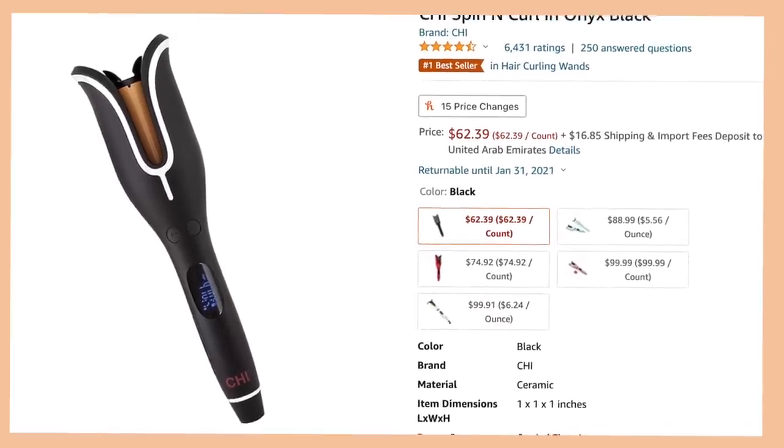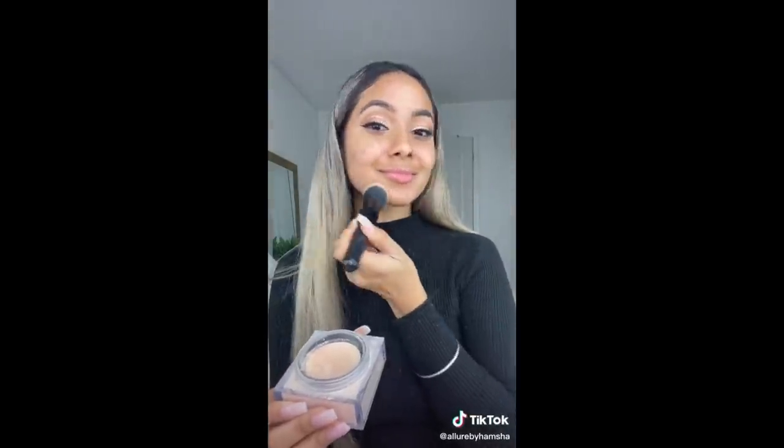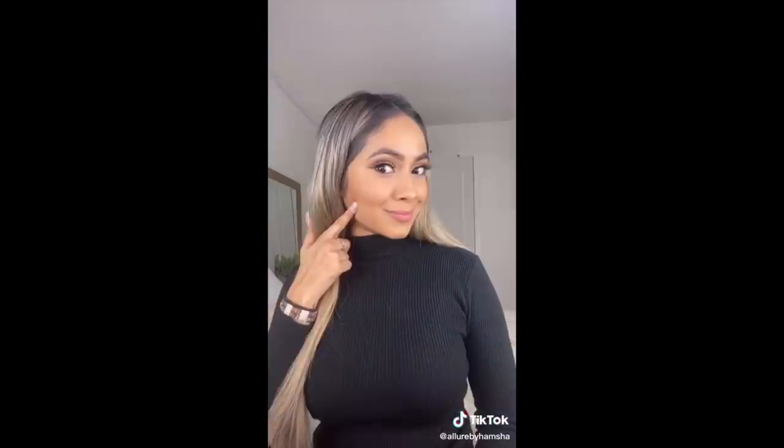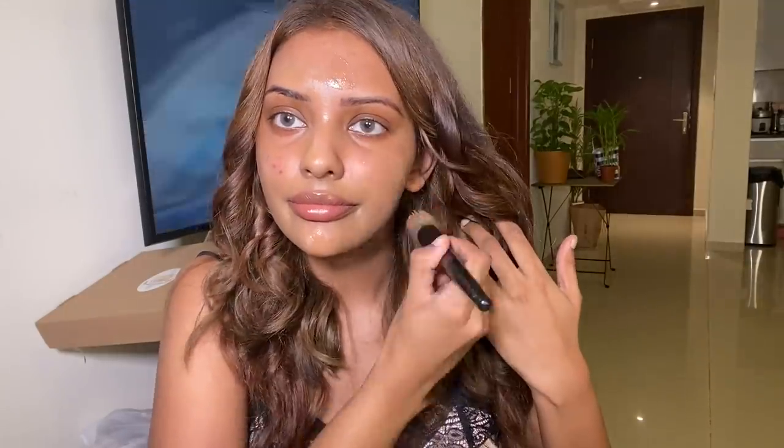Next, I found a video where a girl puts moisturizing cream on, then powder, sets her face with a spray, then goes in with foundation, and says her skin looks amazing and doesn't transfer. I decided to use the Function of Beauty moisturizer — I dotted it all over my face, patted it down, and used a brush to distribute it. Make sure your brush is clean — mine was dirty and had foundation on it.